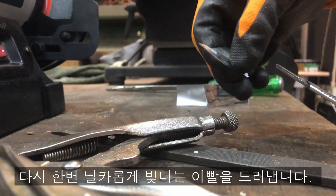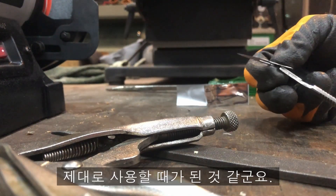He reveals his sharp, shiny teeth again. I think it is time to use it properly.